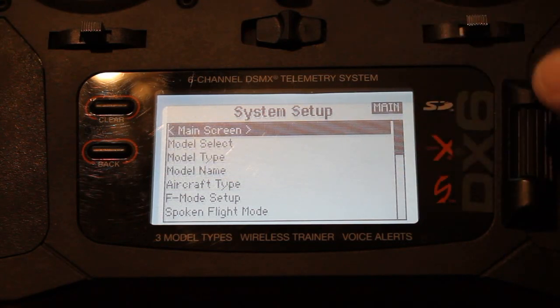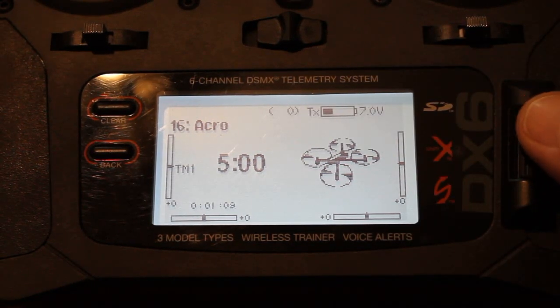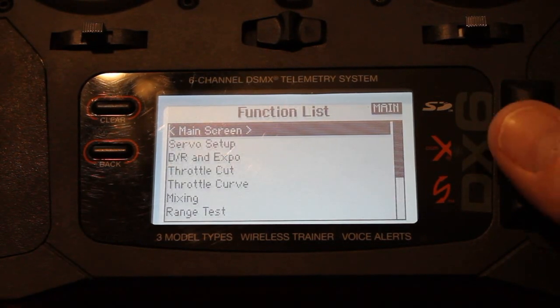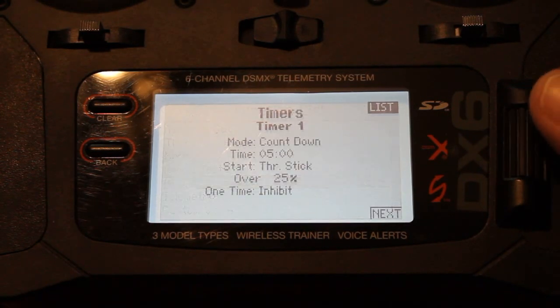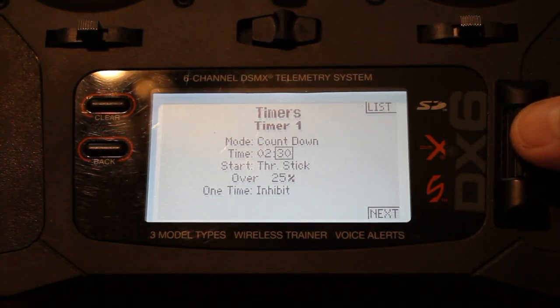Now we want to go back to the main screen. Before we bind the aircraft, you can see the timer is set at five minutes. Unfortunately, this little guy has nowhere near that flight time. So I'll hit this button here and scroll down to timer. Set the mode to countdown. I had it set for three minutes, but I'm actually only getting two and a half — sometimes I'll only get two. So we'll put the timer to two and a half.